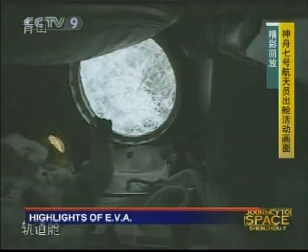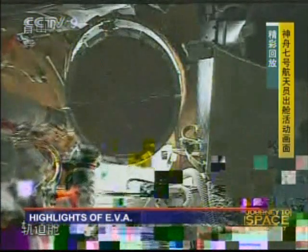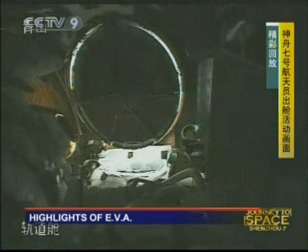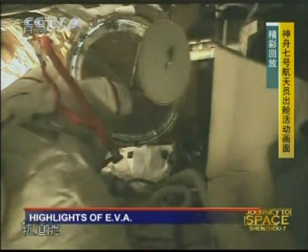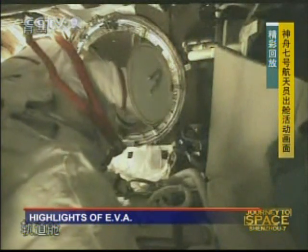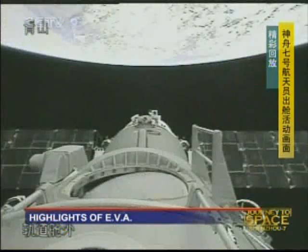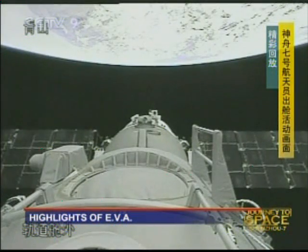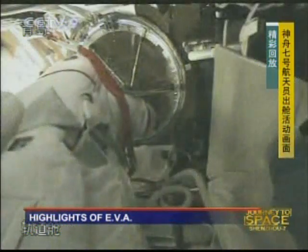Let me remind you — this is a recording of the previous EVA done by two Chinese Taikonauts on board the Shenzhou 7 spacecraft. While we are watching this recording, the two astronauts who stayed in the orbital module are going through their repressurization process.